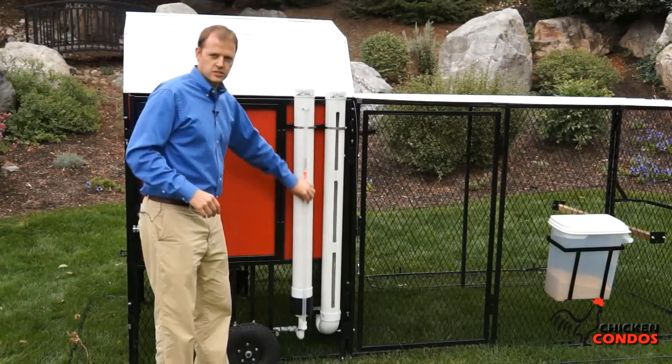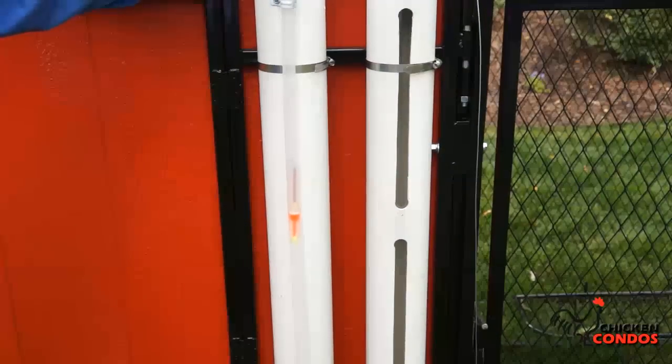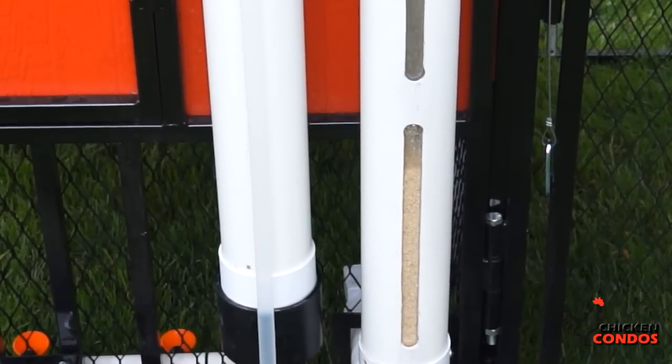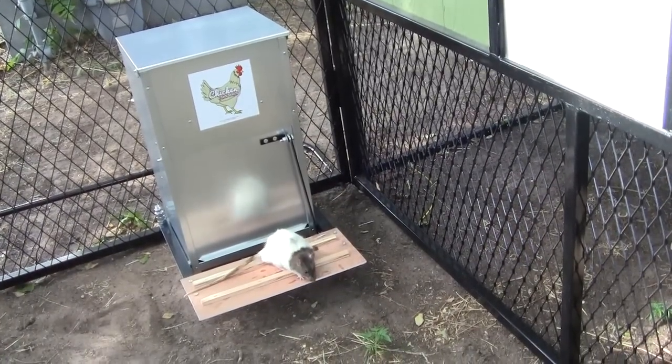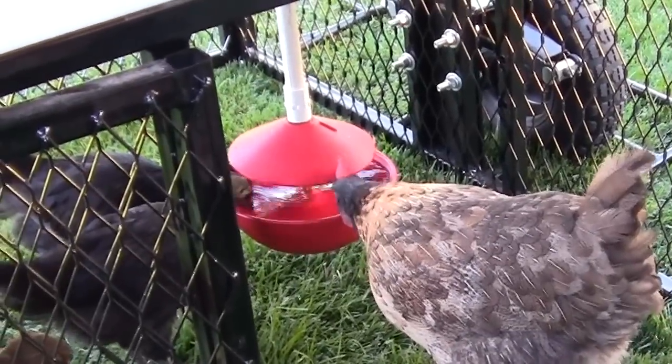One silo for your water, one silo for your food — both have sight lines so you can see how much water and food remain. The water holds two and a half gallons and the food holds up to 15 pounds of food.